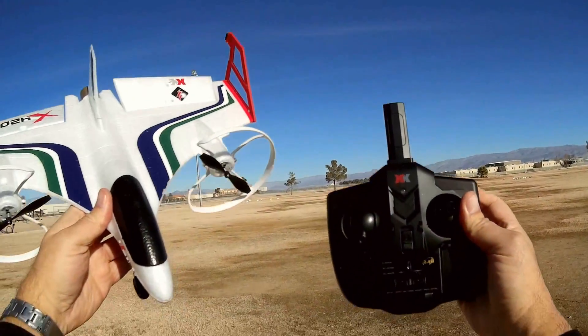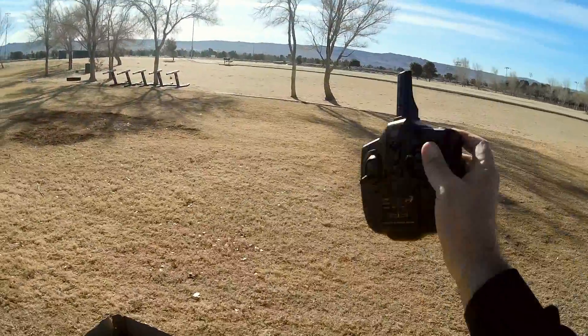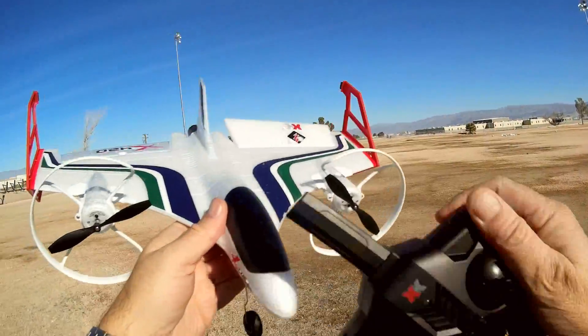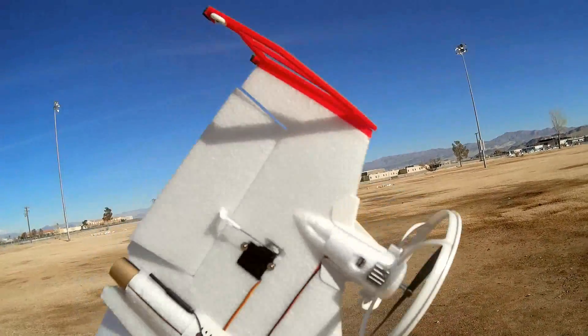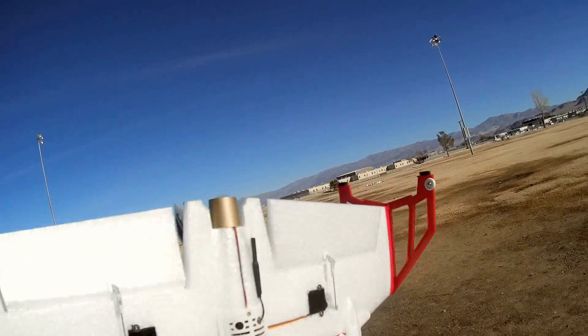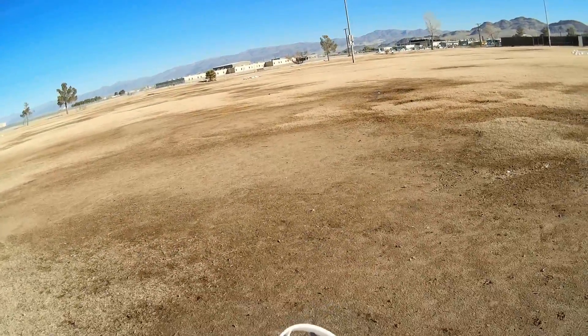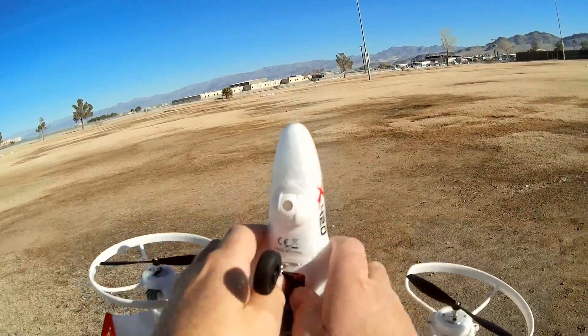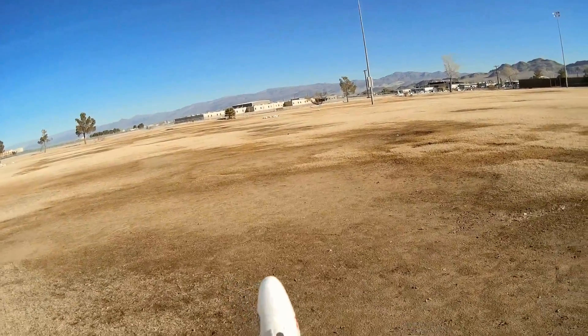Good morning, Quadcopter101 with the XK-X420. We're out at one of my favorite flying fields. We're going to start off in vertical flight, then switch to horizontal flight over the main field. Let me show you how to start this up. With this toy-grade drone, you've got to plug in the battery first. I know more experienced pilots question why you plug in the drone first instead of turning on the controller — but that's what you do with these toy-grade ones. You turn on the drone first, then the controller. For hobby-grades, that reverses — you turn on the transmitter first, then the drone.